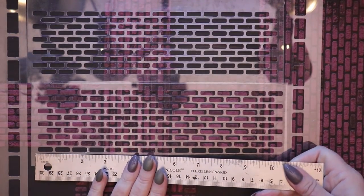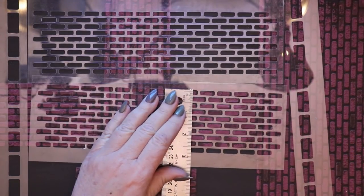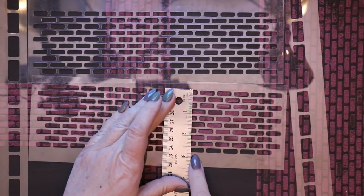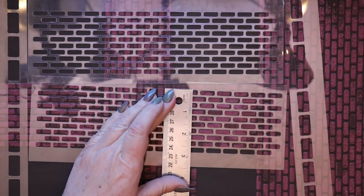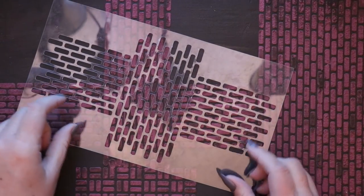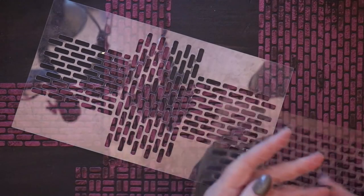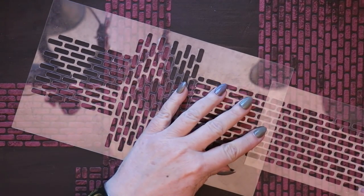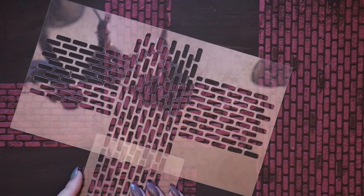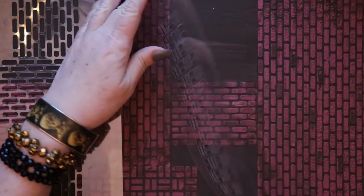Each strip of pavement is between 10 and 11 inches long and slightly under 3 inches wide. The second file contains an intersection piece that works together with the pavement section pieces from the first file, so you can place intersections wherever you'd like and have a repeating pathway pattern leading off in both directions.